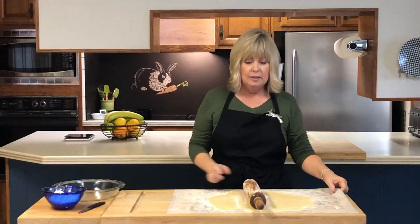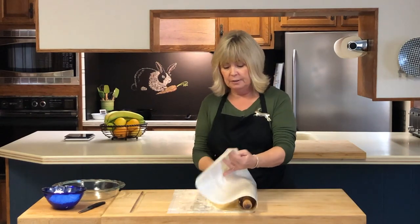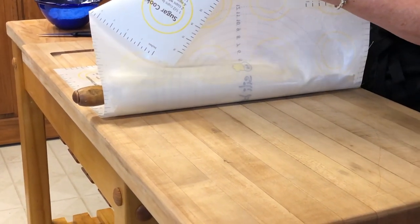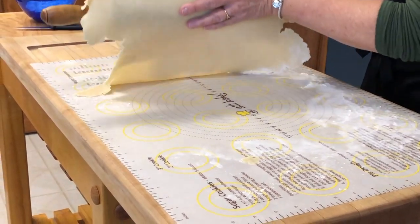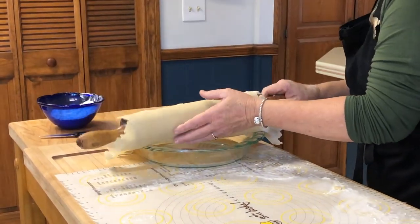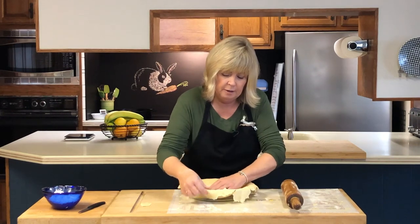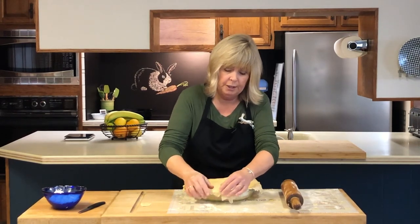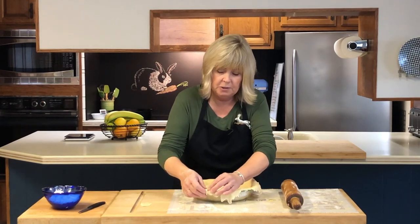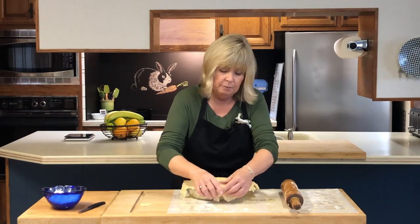Another thing I like about these silicone mats is it makes it easier to transfer the dough into the pie plate. All you have to do is fold it over like so, gently peel it away from the mat, bring the pie plate over, and place it over the top. Then just gently ease it into the pan, not pressing too hard because I don't want to tear the crust. You don't need to butter or grease the inside of the pie plate because we put quite a bit of butter and shortening into the crust itself, so it's not going to stick.